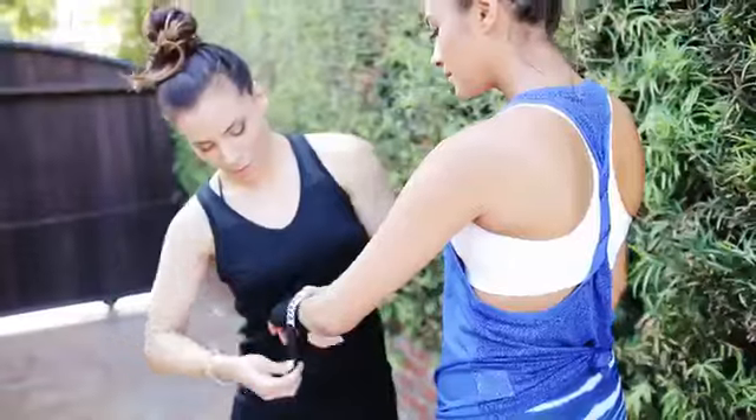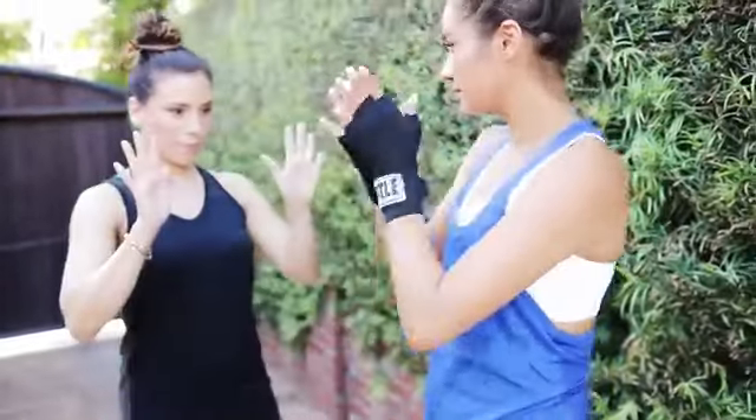For the second part of the workout, we normally have her shadow box for about a minute or two, just to practice on her jabs, just to get the arms loosened up a little bit more, and get her a little bit more warmed up before we start actually hitting the mitts.